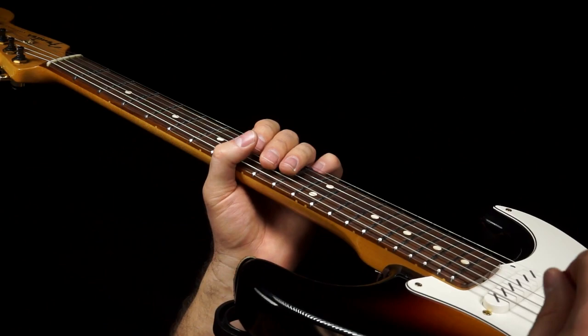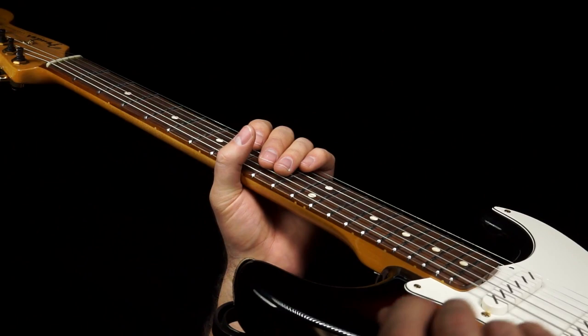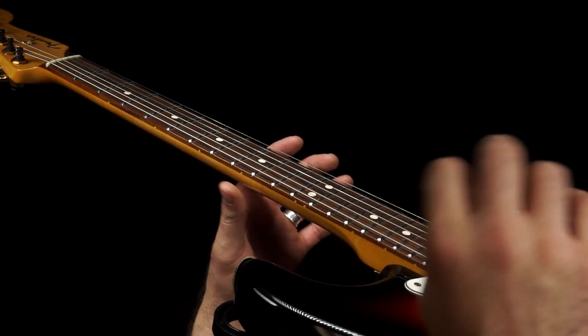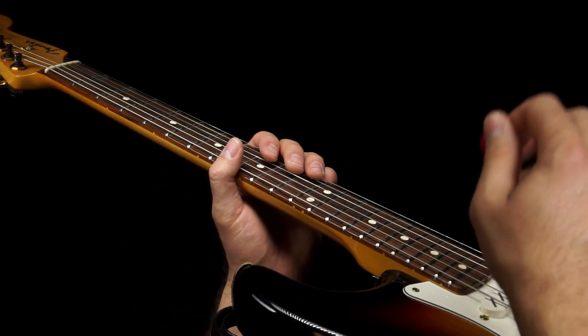If you've never worked on your alternate picking, this is going to be a challenge because you can't do a lot of this with hammering. One thing about Chris's playing is he has a real crisp attack on a lot of notes — he probably picks more of his notes than a lot of other players who rely on hammer-ons. You can tell when a note is picked because it has a real strong snap to it, and a lot of the notes in this lick have that snap — that's how you know he's picking.